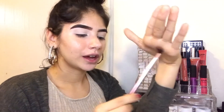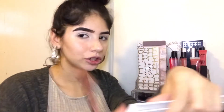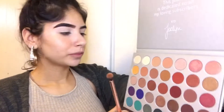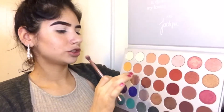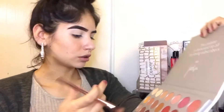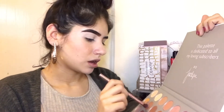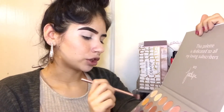I'm gonna grab my Beige Cosmetics blending brush — and I totally forgot to wash my brushes yesterday. I'm going into my Jaclyn Hill palette and grabbing this shade right here. I'm gonna grab a lot of product and put that in my crease, just keep building it up.